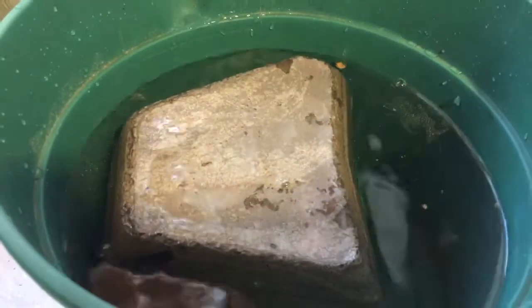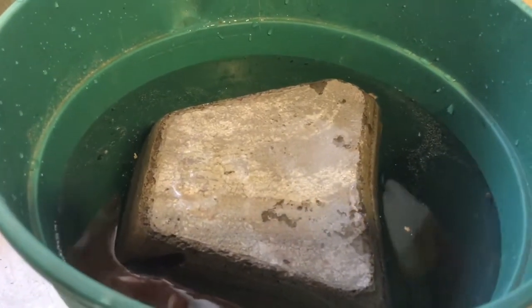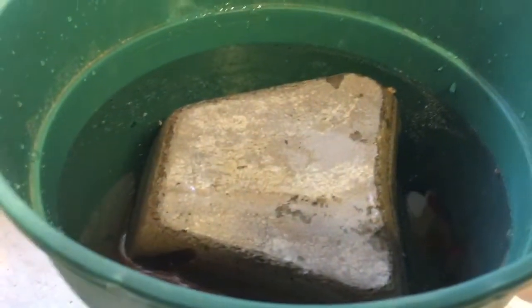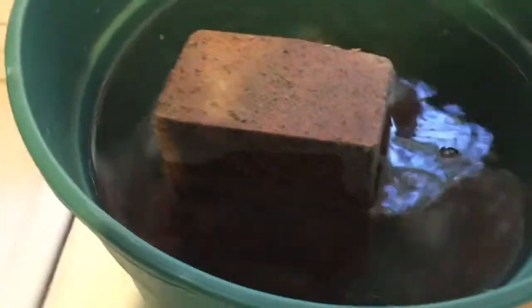Look, it floats! I always knew that it would. We'll hold it down — put something on it to hold it down. I'll go get another brick. Air bubbles are coming out of it — it's breathing.